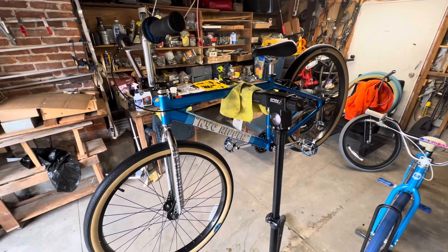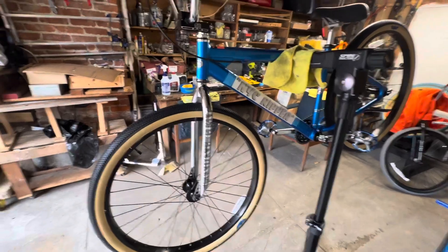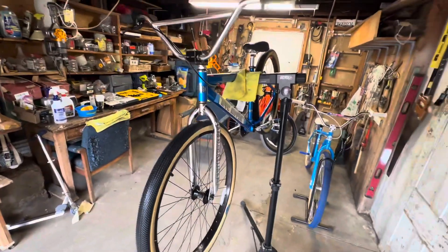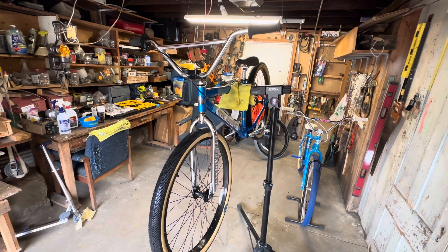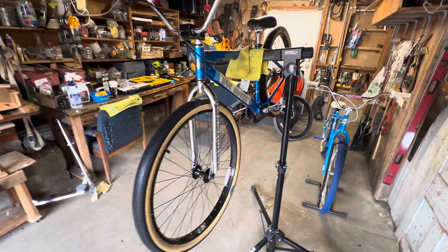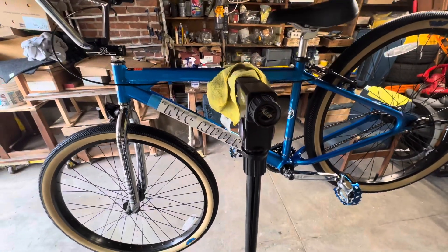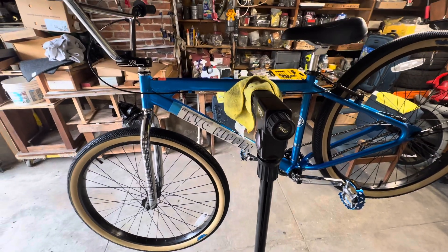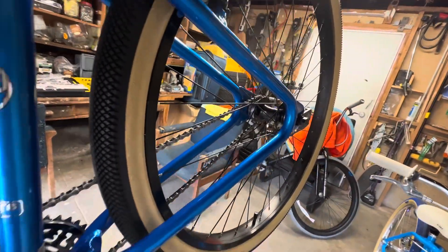It's starting to slowly come together. As you can see, this is the City Grounds — I think it was 2022 or maybe 2021 — collab with SE Bikes. I removed the Big Ripper chrome and black sticker, changed out the pedals, and changed out the freewheel in the back there.